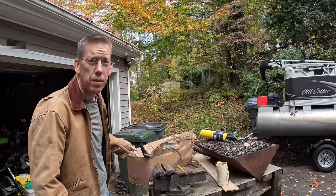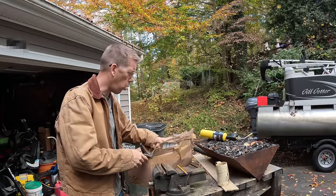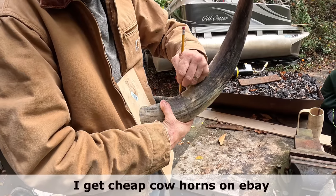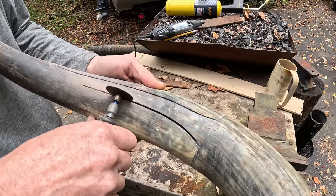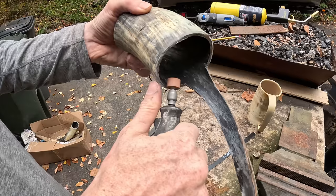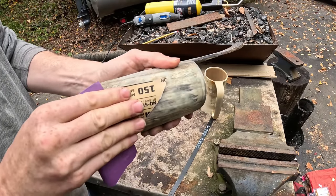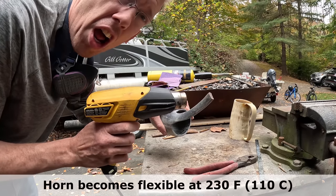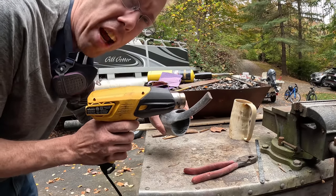Do you want to make a drinking mug more manly than punching a kangaroo in the face? Yeah you do. First thing you're gonna need is a cow horn — luckily I keep a box of them in my garage. We're gonna hit it with the heat gun, but if you don't have one of these you can be daring and try a flame.